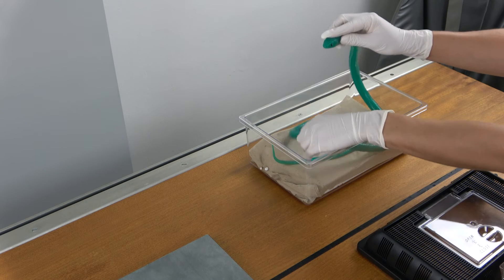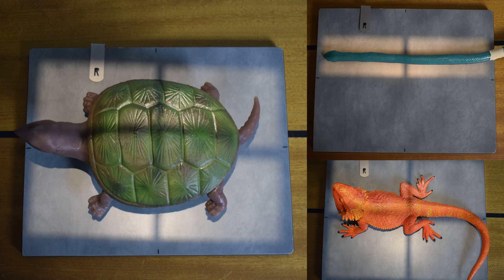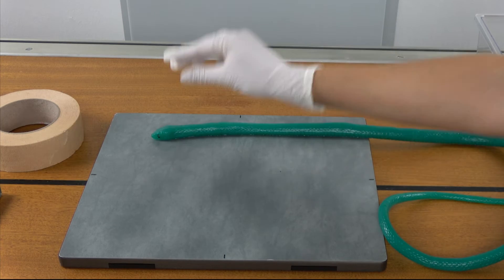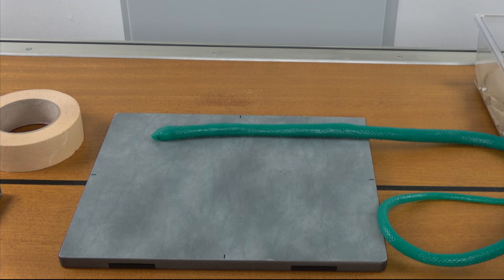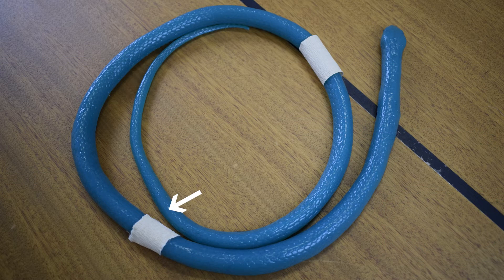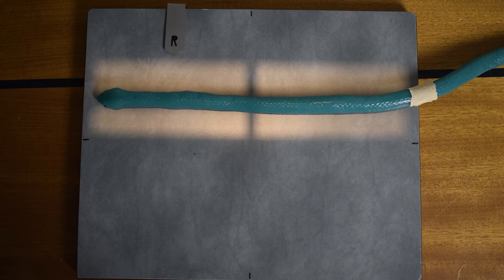The x-ray techniques for snakes, turtles, and bearded dragons will be explained individually. Due to the length of its body, snakes cannot be placed on the x-ray plate fully stretched out. Therefore, it is recommended to mark the individual segments using adhesive tape to determine exactly which section of the body has already been x-rayed and where the positioning will continue in the next imaging. The snake should essentially be fixated slightly stretched and as straight as possible to achieve the best image.